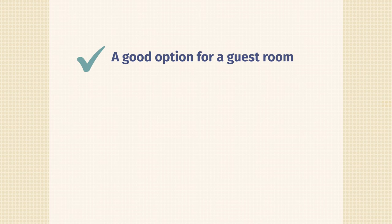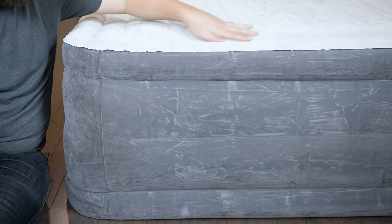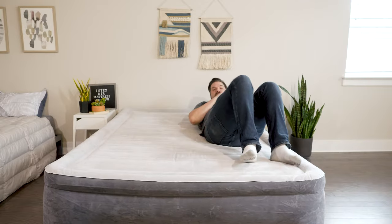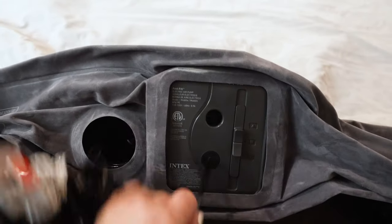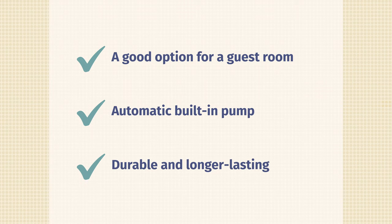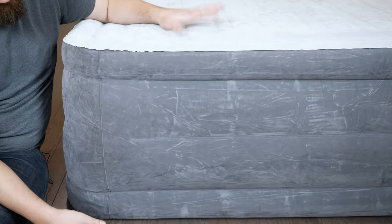Let's talk about the pros — who the Intex might be a good fit for. If you're looking for something for a guest room, something luxurious and substantial, the Intex is a great choice. It's a taller mattress with more of a full mattress-sized feel versus something that lies flat on the ground. Also, if you want something with a built-in pump, definitely take a look — I hate blowing up air mattresses. Lastly, this seems to be a very durable air mattress thanks to the FiberTech technology, so it should last for a good amount of time.